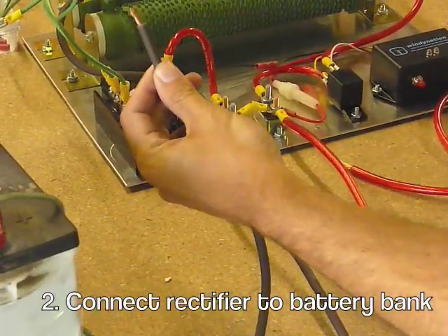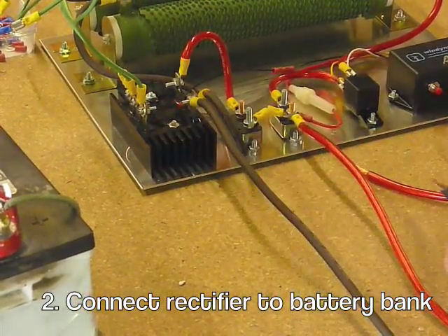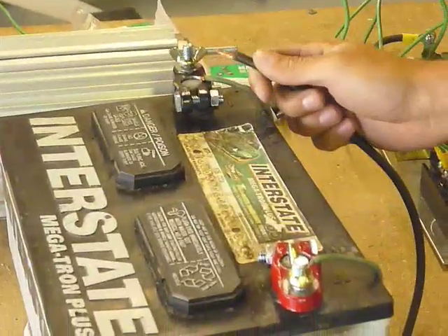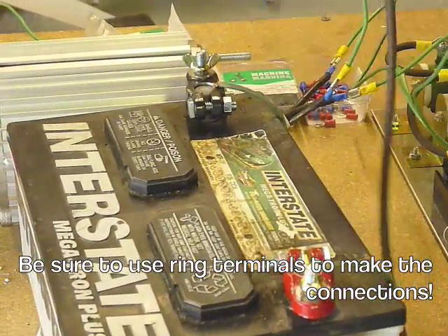Now we're going to make the connections from our charge controller to the battery bank. You're going to take the black wire coming out of the rectifier and connect it to the negative terminal of your battery bank using a proper sized ring terminal.